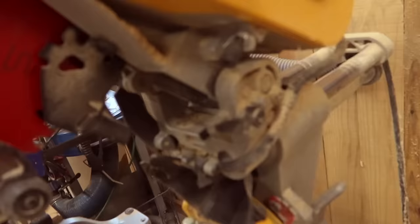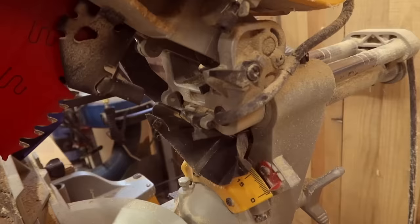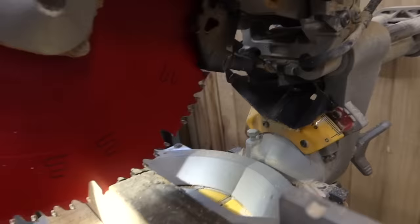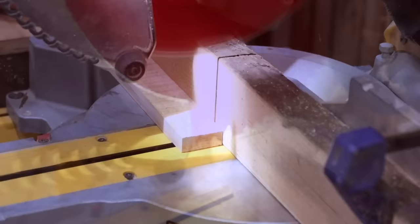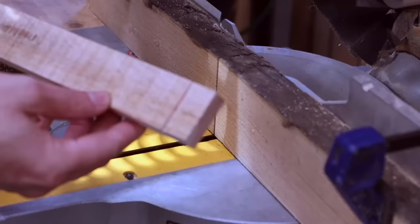Now we're going to use our depth stop — a lot of people do not even know that your saw has one, but most likely it does. If for some reason it does not, this can be done on the table saw. I'm setting my depth stop to one-eighth of an inch, so every cut I make will go in one-eighth of an inch. With our backstop, it will allow the blade to pass all the way through, leaving a completely straight line. All we have to do is follow the marks we made earlier.